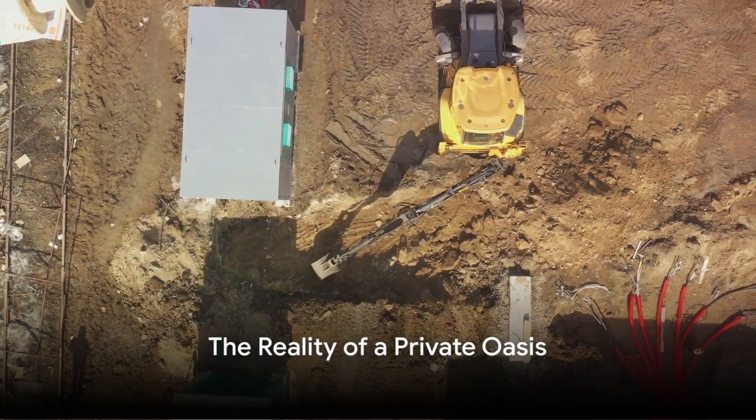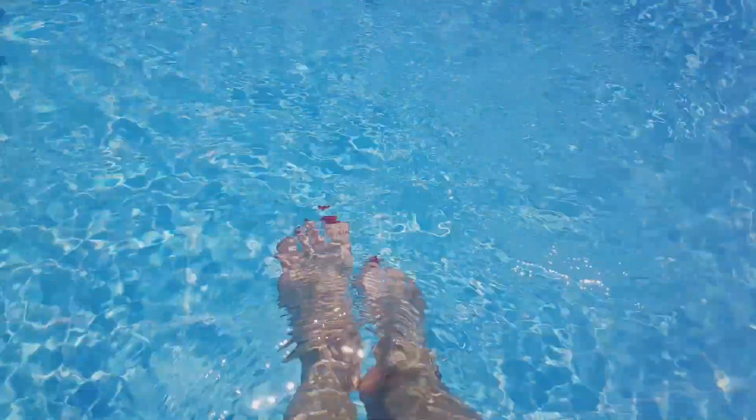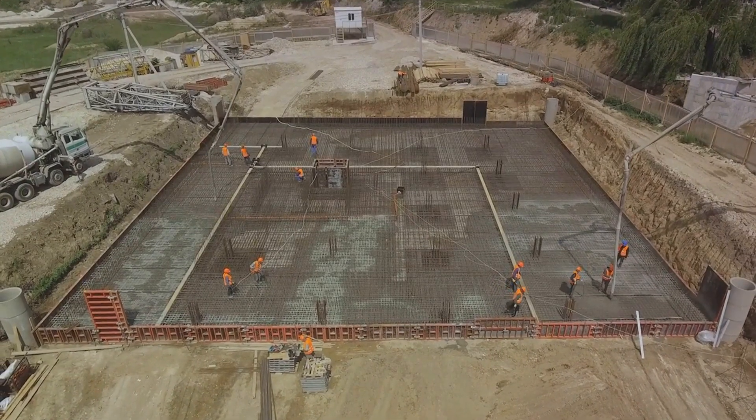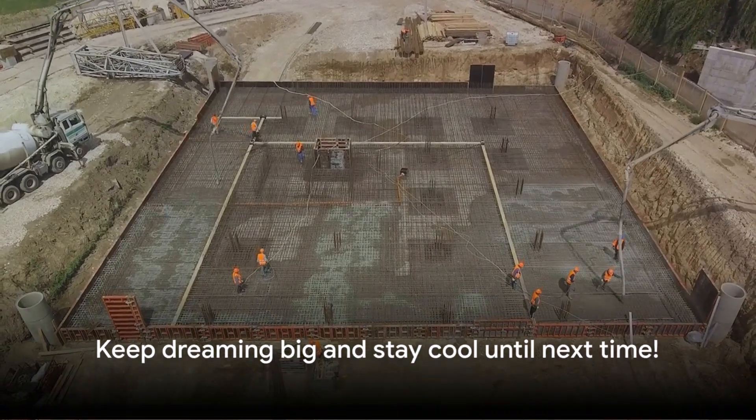So there you have it, the secrets behind the creation of an in-ground pool. Now, wouldn't it be nice to dive into your very own private oasis? Well, with the right plan and a bit of hard work, that dream can become a reality. Until next time, stay cool and keep dreaming big.